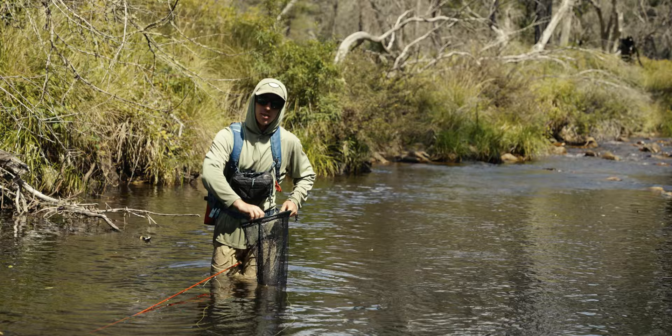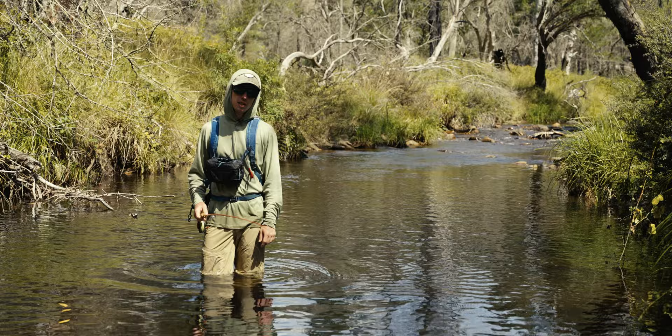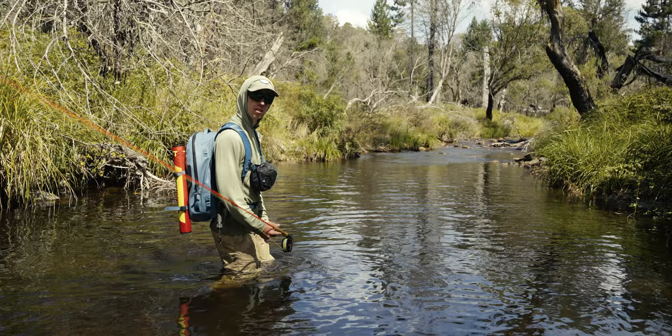Well, that was how to fish some twig water. Hopefully you learned a few things in terms of casting, where to fish, and what to fish. Apply those same tips and techniques across all your fishing in small streams and you'll have some success. Now we've covered some big water tactics and some twig water tactics — let us know what you want to see next, guys. Drop a comment below, we'd love to hear from you, and we'll see you very soon.